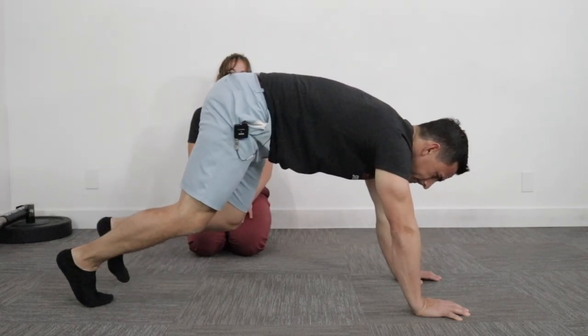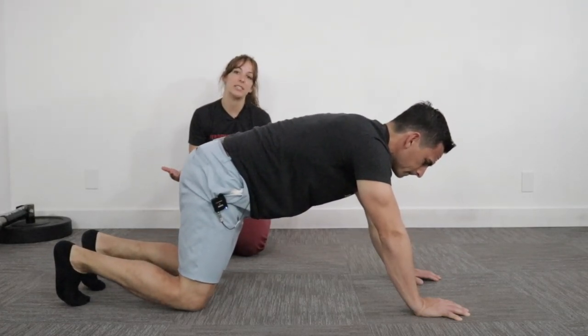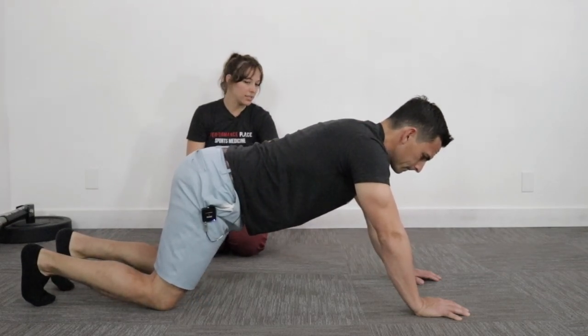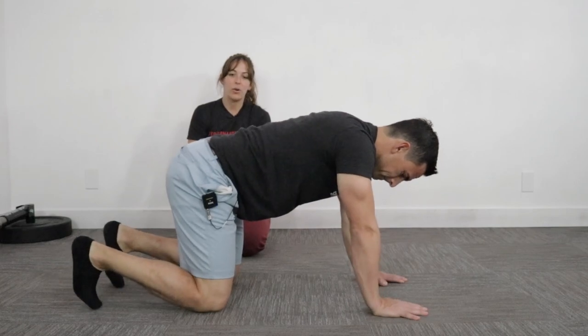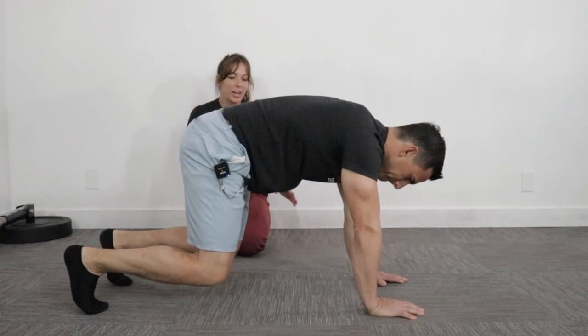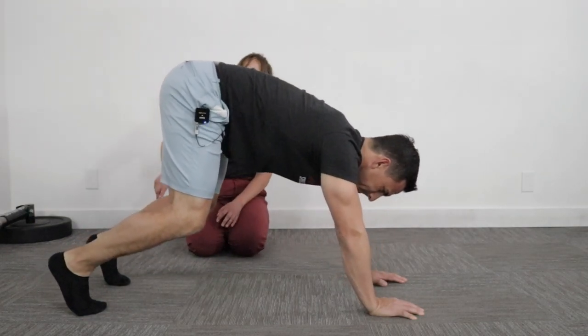But if this exercise altogether just isn't working for you, you don't notice any improvement with it, it just creates pain and discomfort — I'm going to keep you at your knees, Seb. Bring your hands a little closer underneath you. We're going to go high bear. Give me that little pelvic tilt. Lift the knees about an inch or so, use your hands to push your butt back and high to the ceiling behind you.